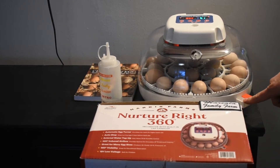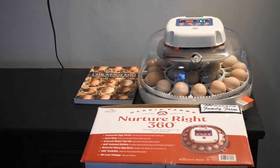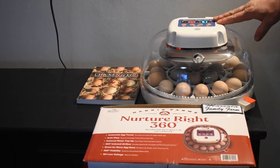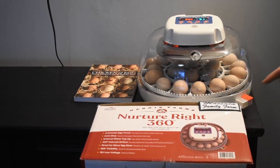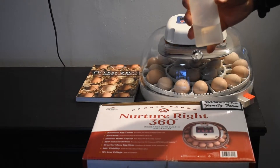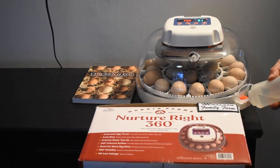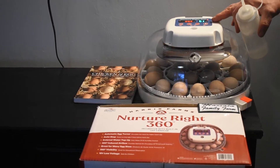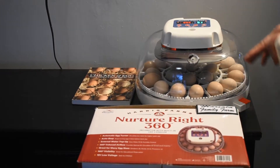Another nice feature on the NurtureRight 360 is the external port for adding water for humidity. You want to keep humidity between 50 and 55 percent for the first 18 days of incubation. Port A does not have a red plug in it and Port B does. We bought a small water bottle from Walmart for about 99 cents — it makes it really easy to fill the port.